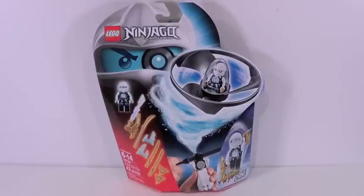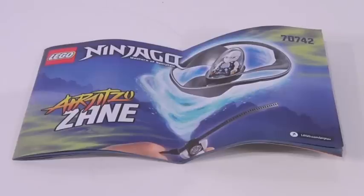Zane won my most recent poll, so he is my next review. He contains about 42 pieces, and all these sets retail for about 10 US dollars. Here's the front of the box, there is the back of the box, and included with the set is one instruction booklet made of about 17 pages of building.